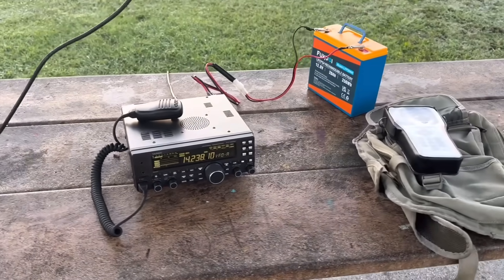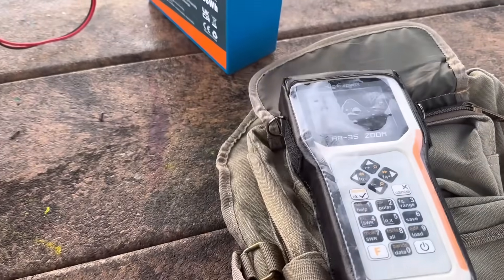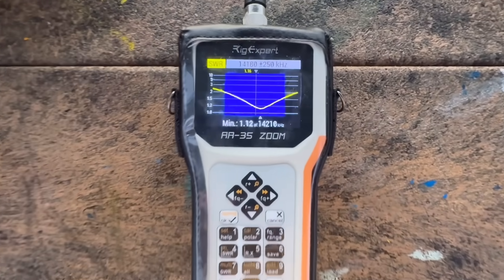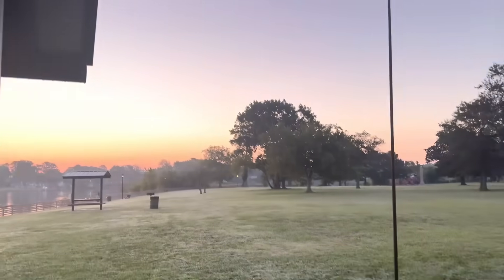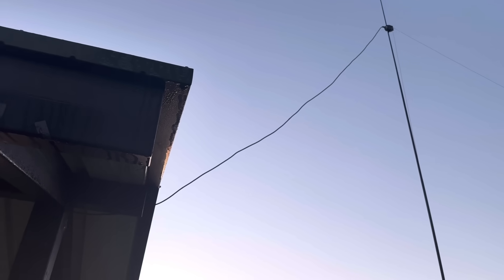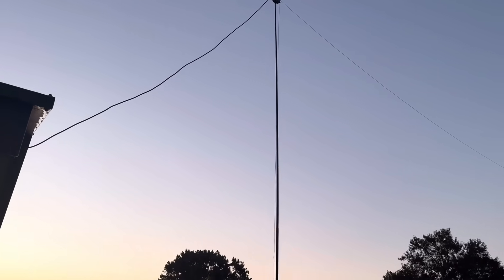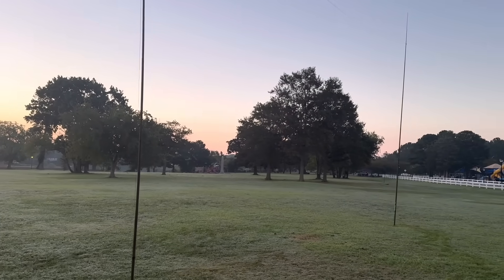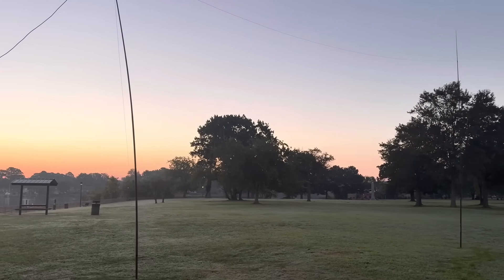Before I put this antenna up — when I got it up — I did run a check using my AA35 Zoom from RigExpert. And I nailed it. I did pre-cut all the wires before I got it up. The thing about a half-square is you try to get the feed point as horizontal as possible. I'm using a picnic booth here — I use the roof there to kind of hold it up. It's not perfect, but it'll work. I'm using two DX Commander seven-meter poles.